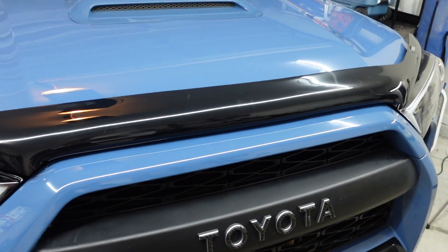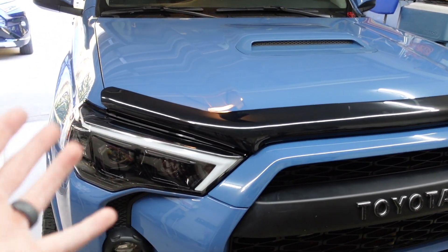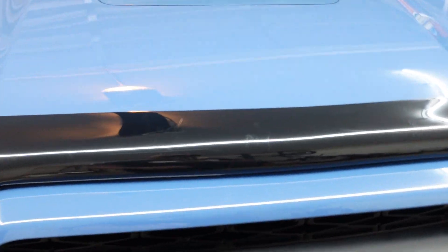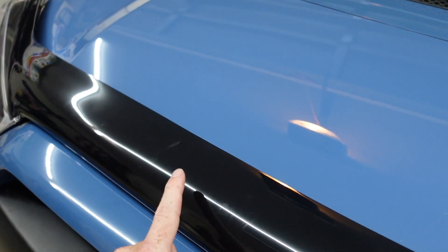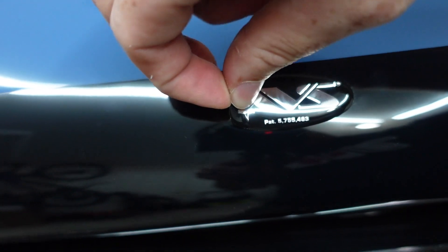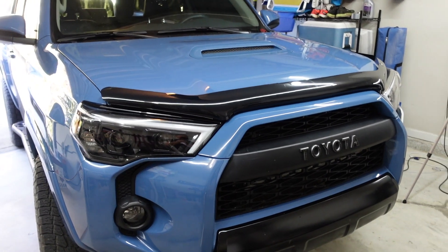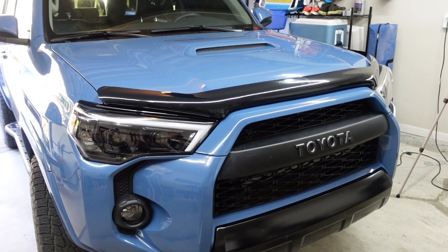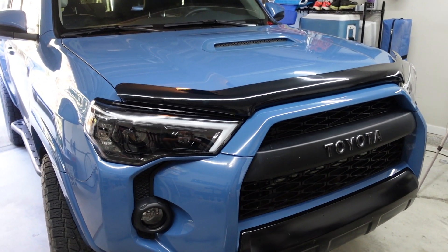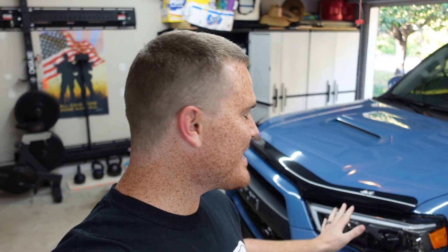And there it is, guys. Like I said, these scratches kind of peeve me. It is an off-road vehicle and my vehicle does get scratched up, but it stinks when you don't intentionally do it. Very, very simple install — with recording as well, maybe five or six minutes, very easy.